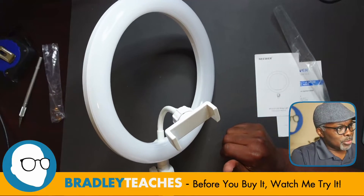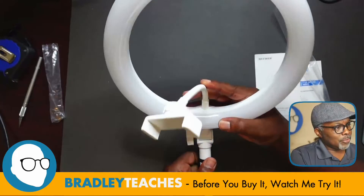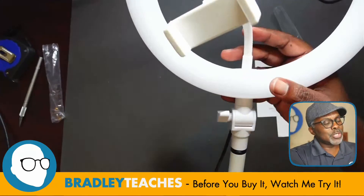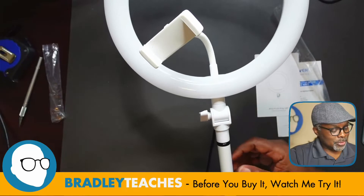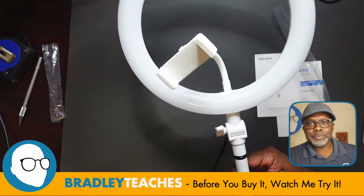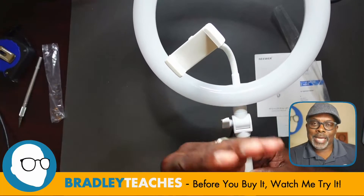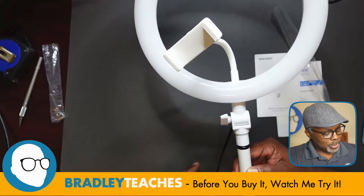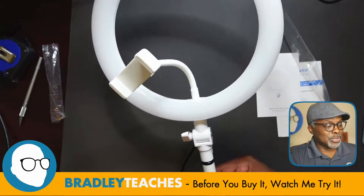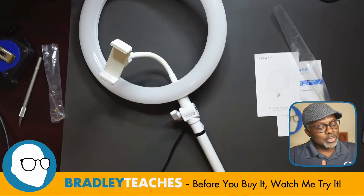The neck is really stiff — I like that. In whatever position you put it in, it's going to hold. We also have a pivot here at the ring light itself. The unit is a little tall for a desktop unit — it is a locked height. You can tilt the ring light down towards you somewhat. Now let's see how much light this thing actually produces — I'm going to add footage of me using this with my mobile device.